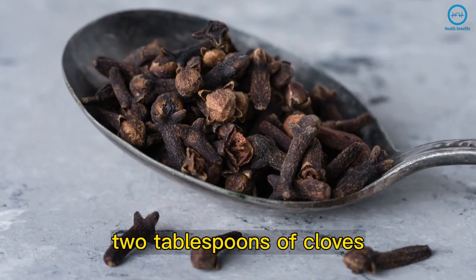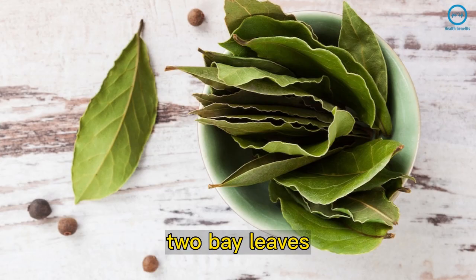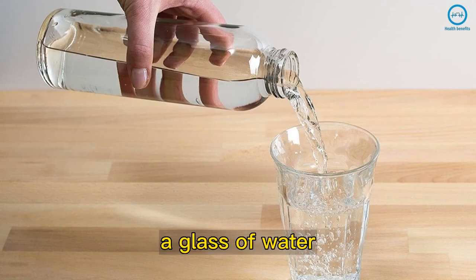Amazing, isn't it? Now write down the ingredients for the recipe: two tablespoons of cloves, two bay leaves, half a cup of white vinegar, and a glass of water.